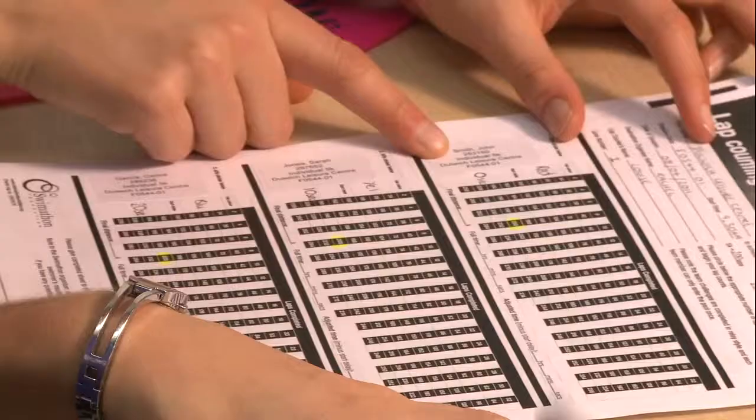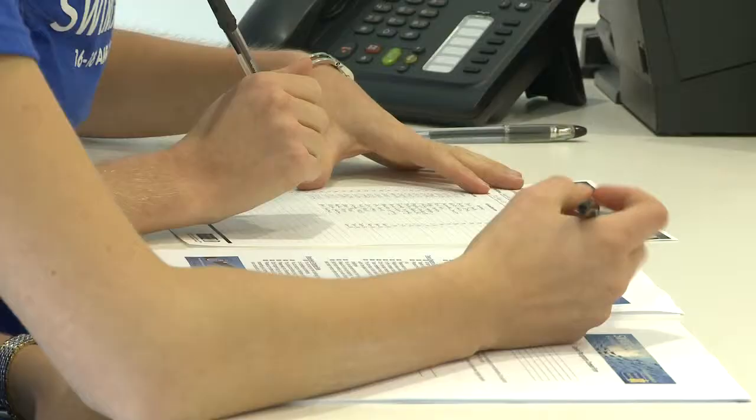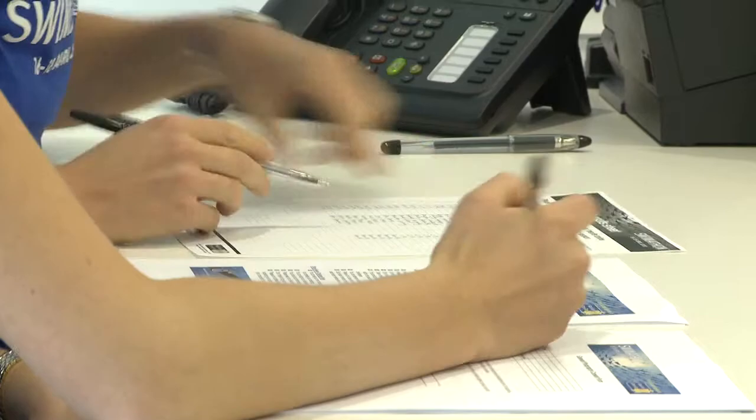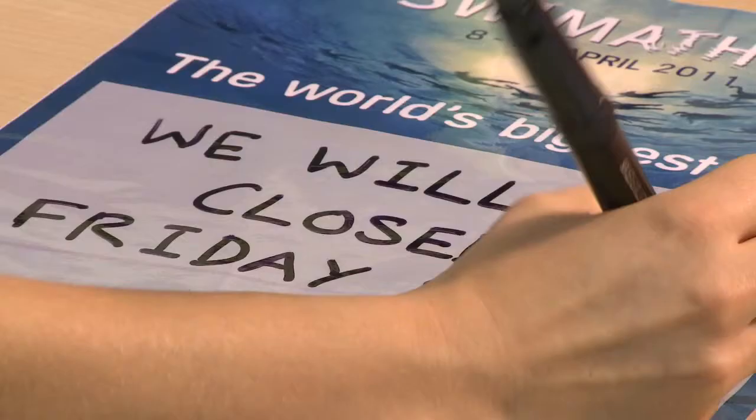Once each swimmer has been allocated a lane and swim cap colour, this information needs to be transferred onto the registration sheets you received. This registration sheet should then be given to the welcome desk team so they can record swimmers as they arrive. We recommend that you also print off the Swimathon rules from the website and keep these with the registration sheets and at the front desk.